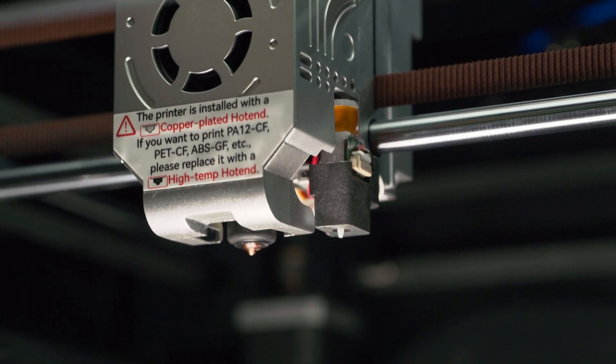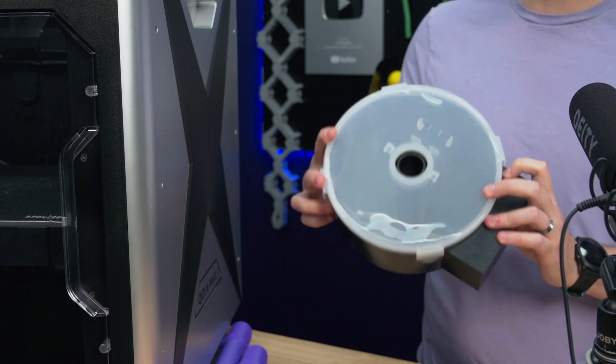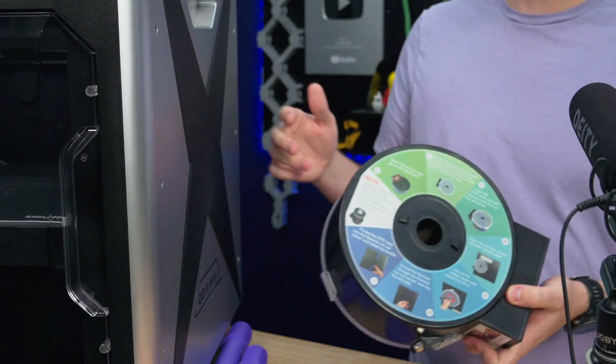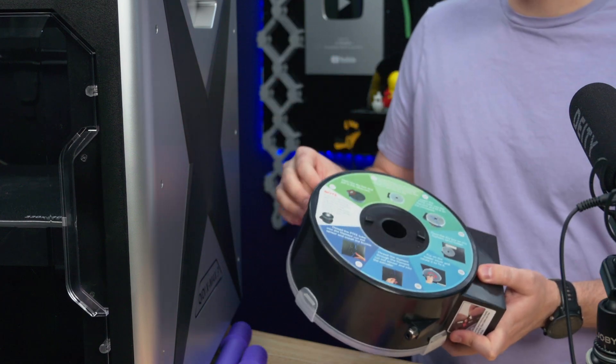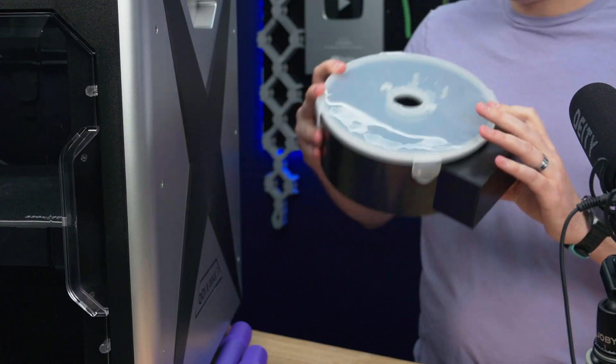I also like that this printer comes covered in warning labels and little instructions of how to do things correctly. It comes with a filament dry box which can be installed onto the back of the printer, which is great for filaments which can't handle much moisture. Some filaments like nylon or even TPU can print better if they're printed directly out of a dry box, so this comes in the box ready to go.